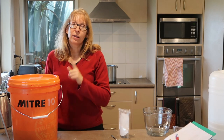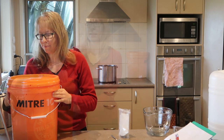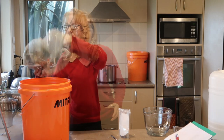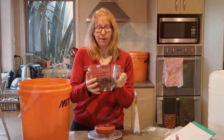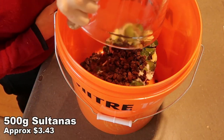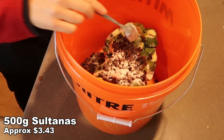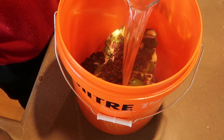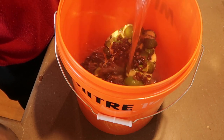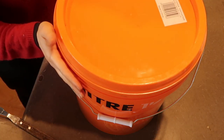Now I'll show you the beginnings of the wine with sultanas. Same story — get a bucket, add the feijoas. To this I'm going to add 500 grams of sultanas. Put the teaspoon of pectinase in — it doesn't matter if you put this in before or after the water. And as per before, about three litres of boiling water. Put the lid on and we'll see you tomorrow.